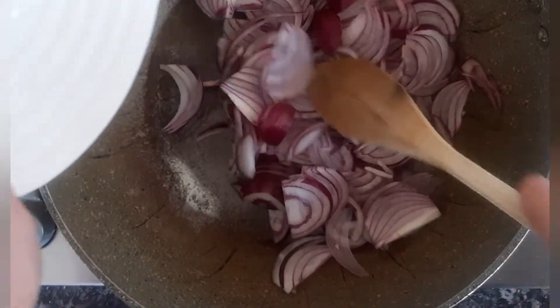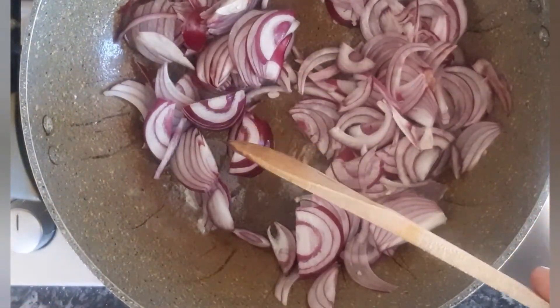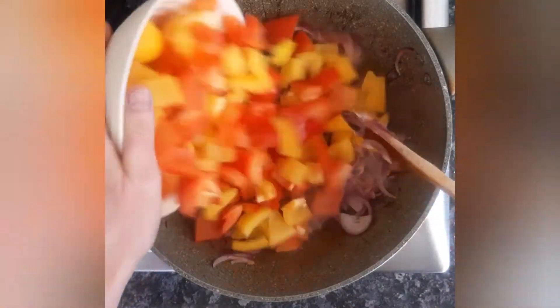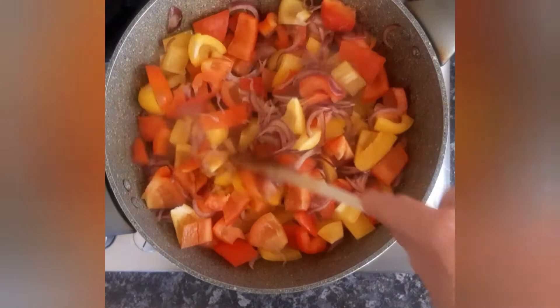I'm going to fry the onions in here for about four minutes. The onions have been cooking for four minutes and now I'm adding the peppers. I'm going to cook them until they go translucent and start to soften, about four or five minutes.